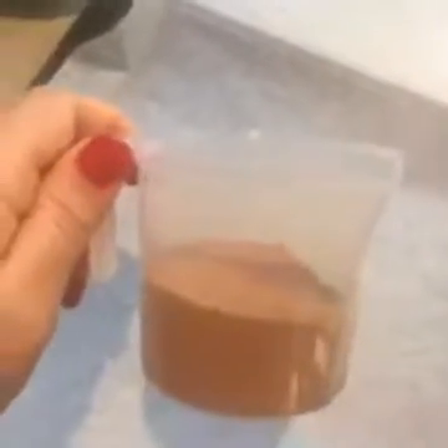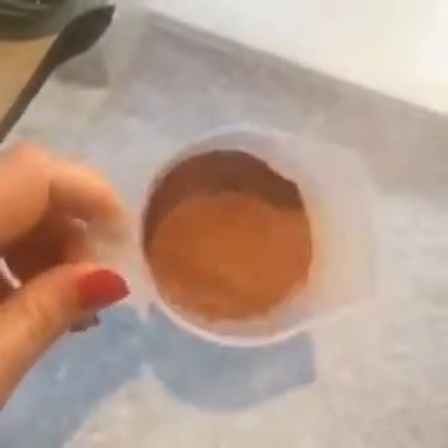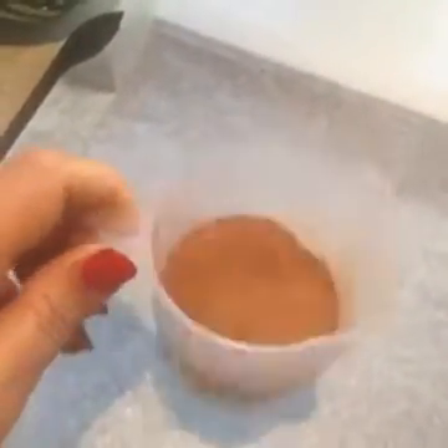We have raw cacao powder — this isn't the processed cocoa, this is raw cacao — and there's a third of a cup. I'm just going to add that into my little bowl. This is coconut oil.